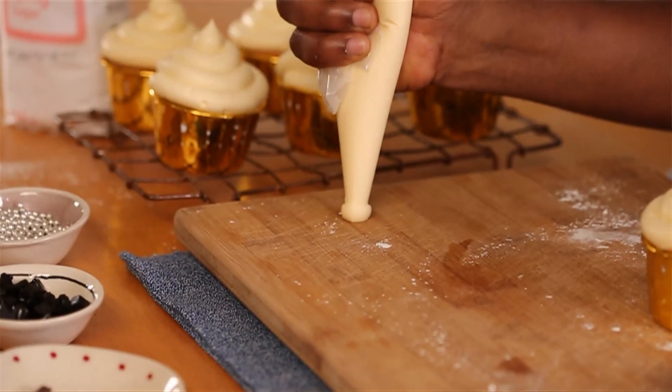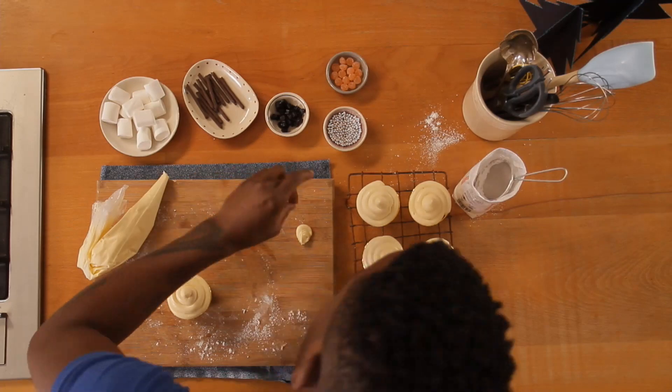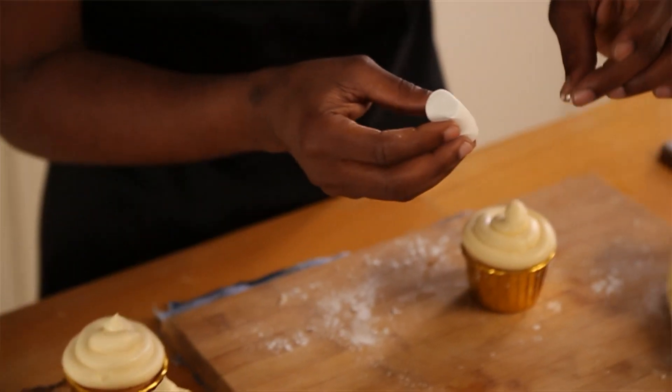Now it's time for the fun part — get the kids involved. It's time to decorate our snowmen. To make the eyes stick, I've got a little bit of icing on the side. Dip a marshmallow, just one more dip, and then it sticks.